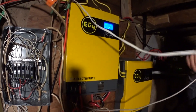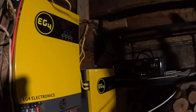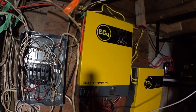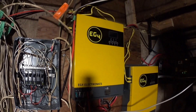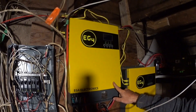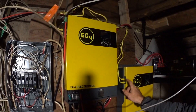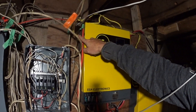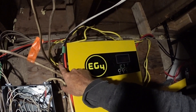Hi folks, everything new under the sun. This is a 120-240 split phase configuration of the EG4 3 kilowatt systems — I have two in this case. I'm not doing any paralleling; I'm just feeding each leg of my panel with one of these inverters, 3,000 watts on each leg. This video will describe how to plug in the communication cables, so stay tuned.